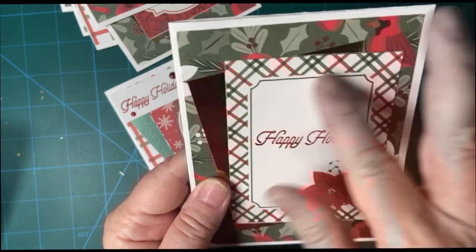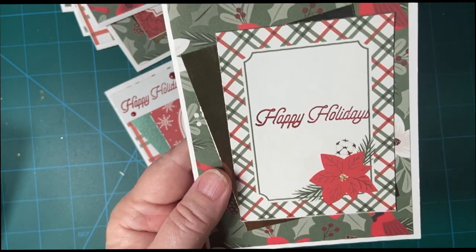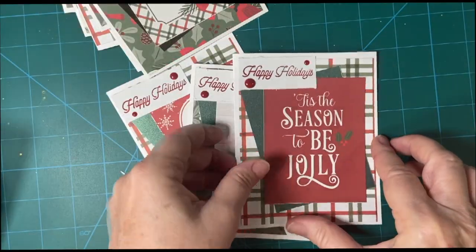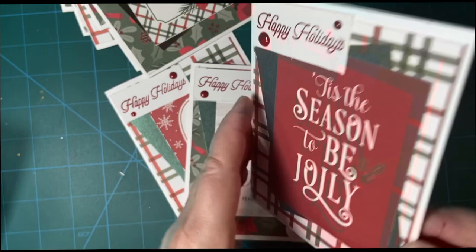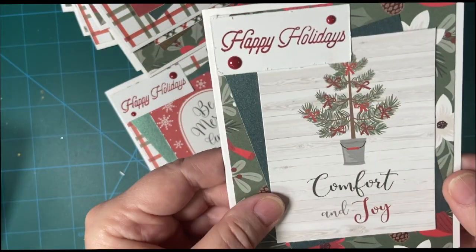And this one — it made it so simple to just stamp that right in the middle, so I did. Beautiful. And another tree.